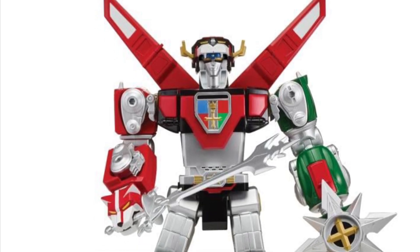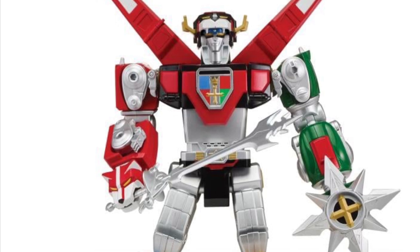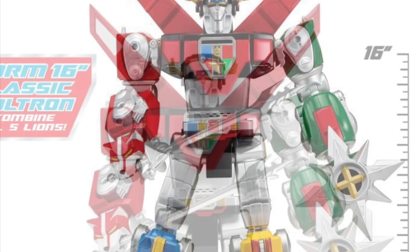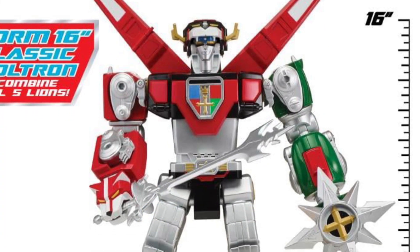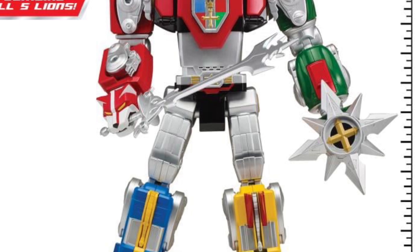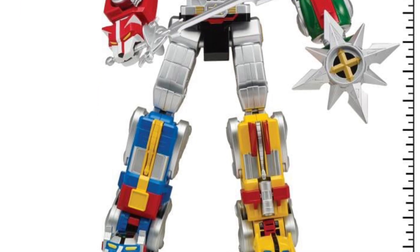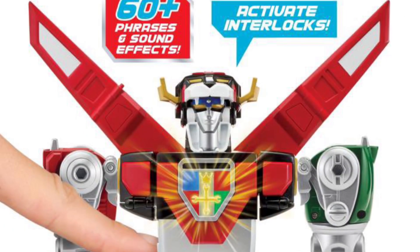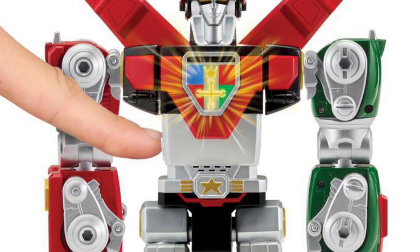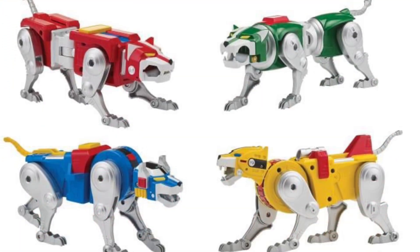We have seen this before revealed and now it's officially available — Playmates' new Voltron Defender of the Universe, standing at 16 inches tall. I would say this is an affordable, good-looking Voltron for the everyday consumer. Based on other Voltrons I've seen that go for hundreds of dollars, it's not die cast by any stretch of the imagination, but it does look pretty solid and pretty cool looking as well.